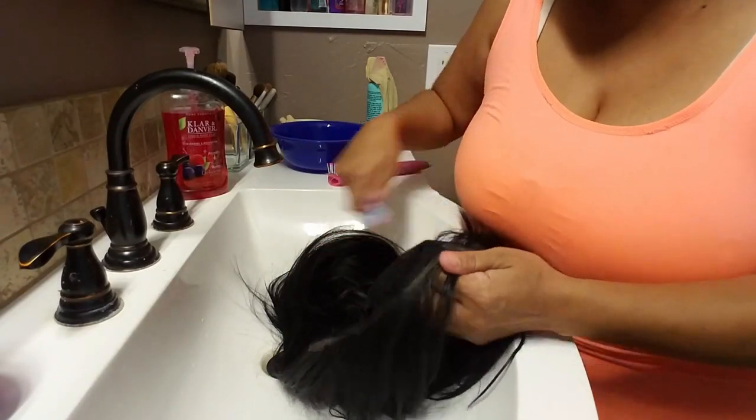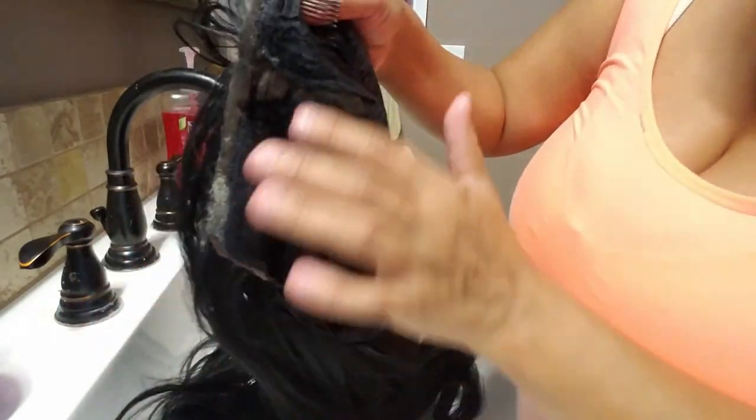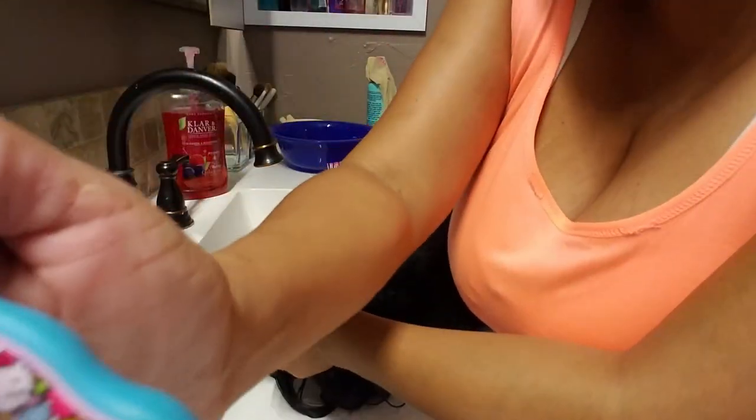Now, these are lace frontals, which means the lace is only on the front part of the wig. A full lace wig is where you'll have lace all throughout the cap - those are the best ones but they're a little bit more expensive. If you want a really good wig that looks really natural, you want to get a full lace wig that's 100% human hair. To get a good one you have to spend the money - they can run you between a hundred to almost six hundred dollars, so they are expensive.